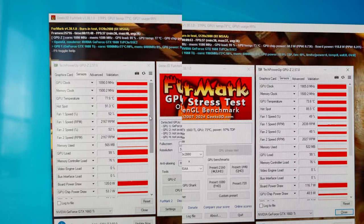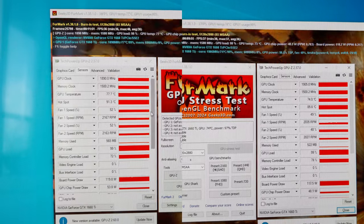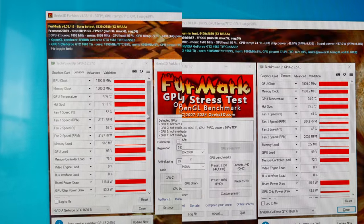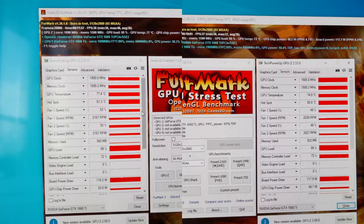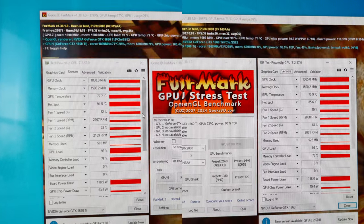The difference isn't huge, but keep in mind that the PTM7950 is supposed to improve over time. Even right out of the box, it performs better than regular paste. And if it truly doesn't require any maintenance, it could be the best solution for most people — apply it once and forget about repasting your device altogether.